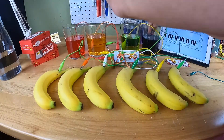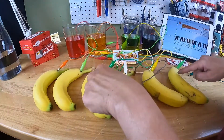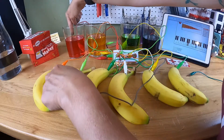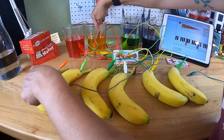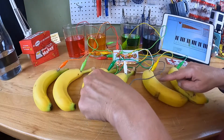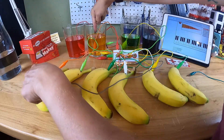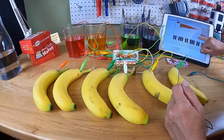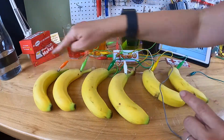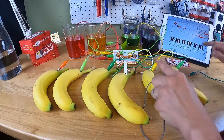I think I could play a little better if I move this alligator clip to my ring. Let's load a different sound. And just for fun, we have to try splurt.